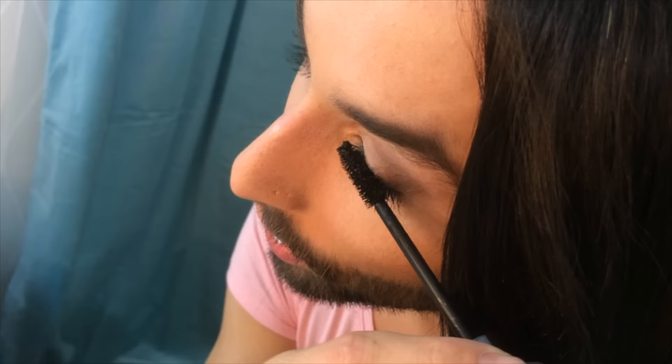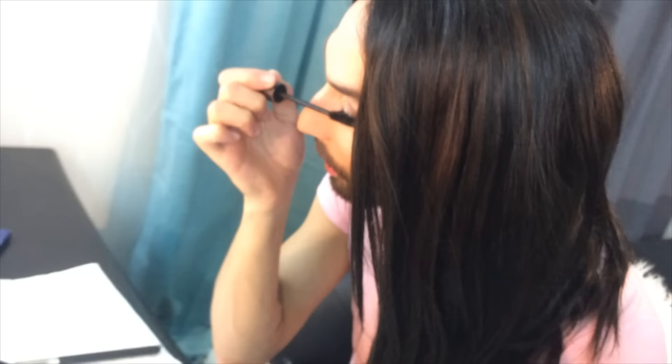We contoured our face, we did the foundation — which you obviously know how to do — we did the eyes, and we could do the mascara again. As you probably recognized, I stopped using liquid eyeliner because I enjoy the more natural look. As natural as it can be, it's a great thing, right?